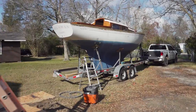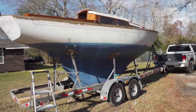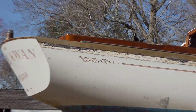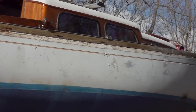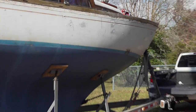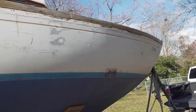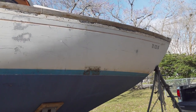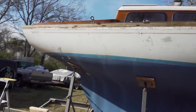I got the boat moved back outside and I scraped off all that nasty black stuff where the rub rail was. Now I'm ready to start sanding the top sides, and hopefully I'll be able to get some paint on there later this week, so time to start sanding.